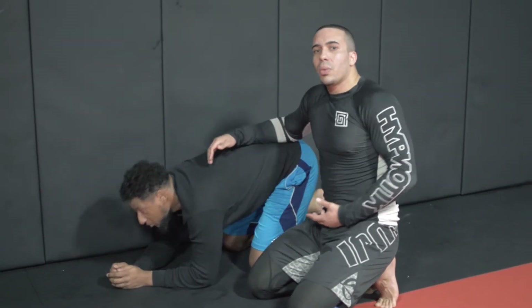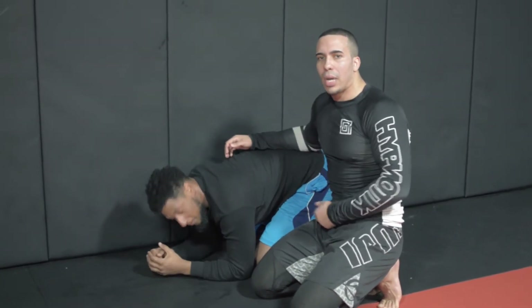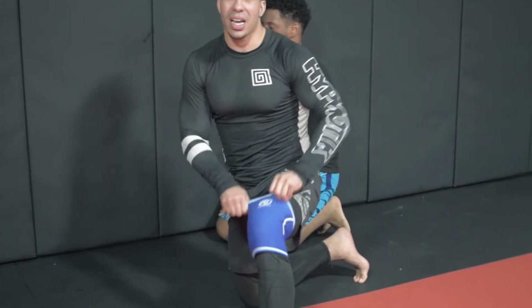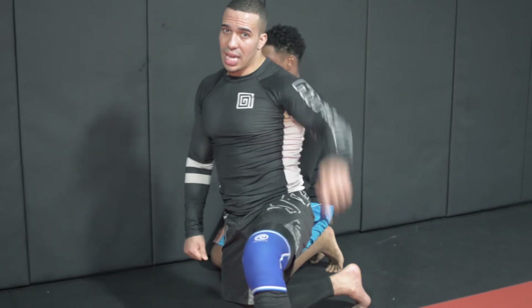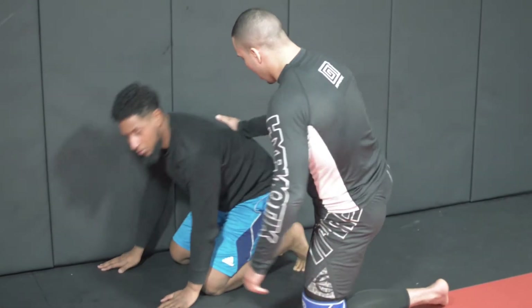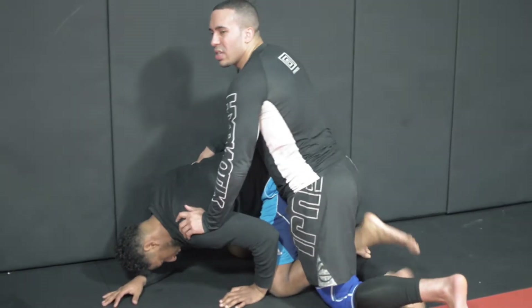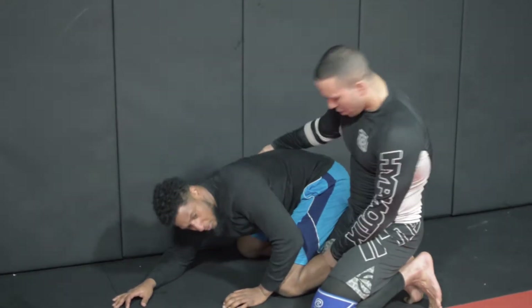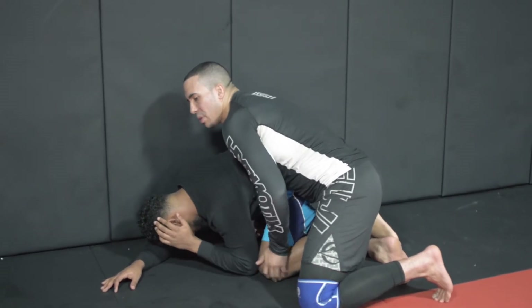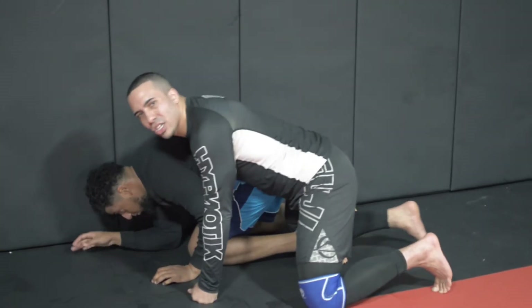In folk style wrestling, we call this a parallel ride — what I'm doing is called a parallel ride. What I usually train my guys in, Larry used this in his last fight — I'll link the clip. He uses the Iowa ride a lot, it's very Ben Askren-esque. We like to sit on the leg and hit. But the issue is, if the guy's able to slide his leg out, we're kind of back to square one.